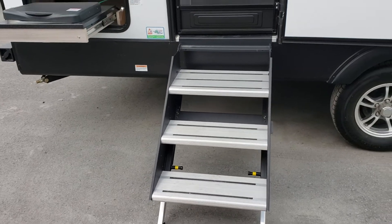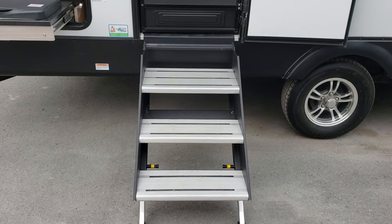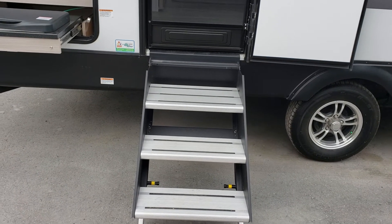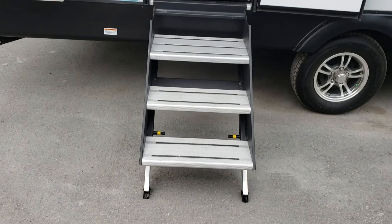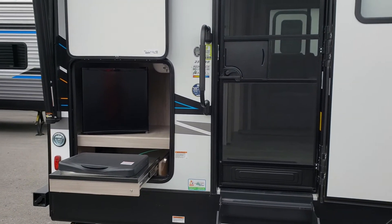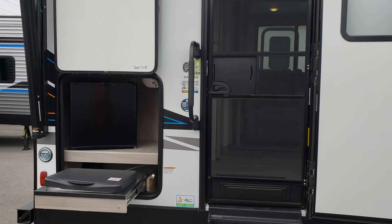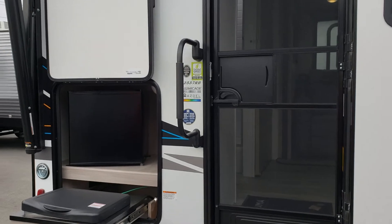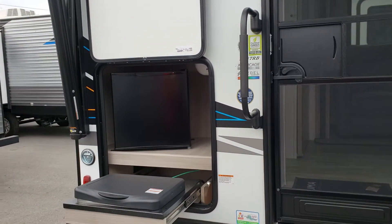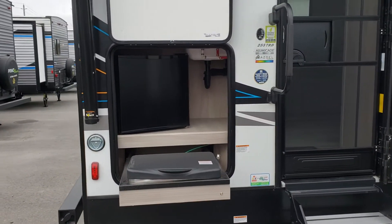We've got our Lippert Steady Steps, which are very easy to set up and very lightweight. You're not going to have to lubricate them or replace them in the future. They anchor to the ground so they've got great stability for those who have any kind of mobility issue — pets like them as well because they don't move around as you're going up and down. And then we've got our grab handle, great for young kids or older adults to make it a little bit easier to get in and out of the coach.